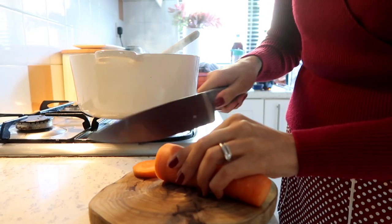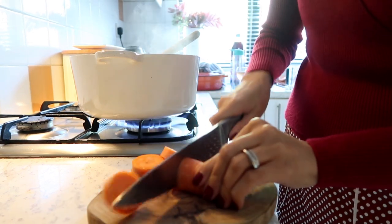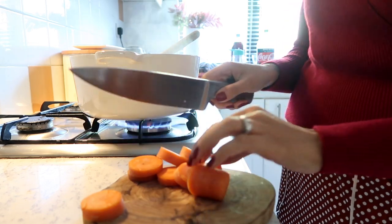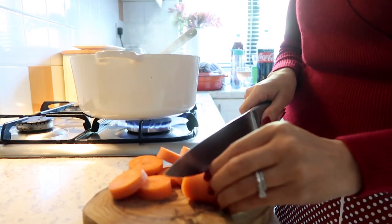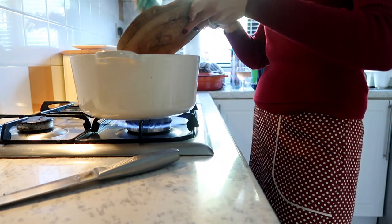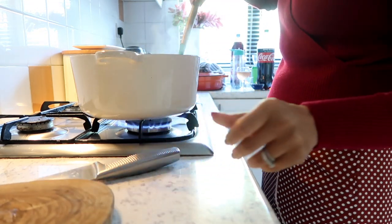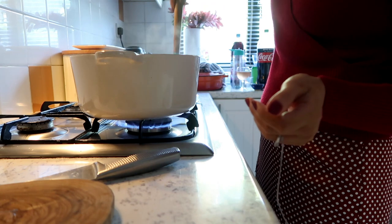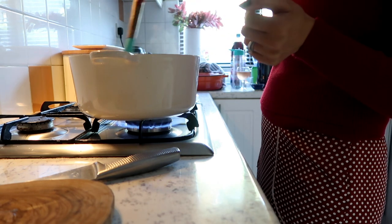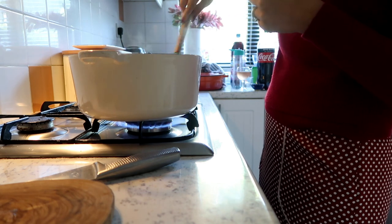I'm going to rustically chop my carrots and add them straight in. I'm not peeling them — I think they lose their charm when peeled — but you do need to give them a good wash. I'm popping them in with the onions because they take longer to cook, so you want to get them in as early as possible.